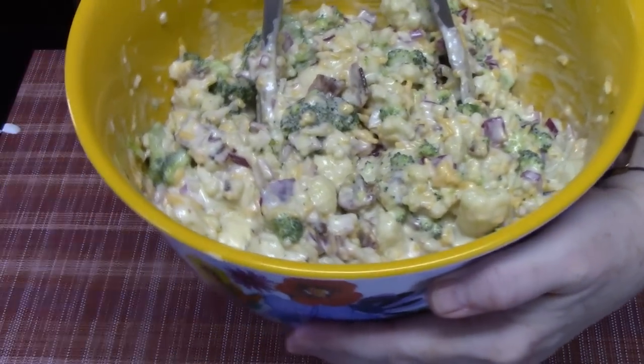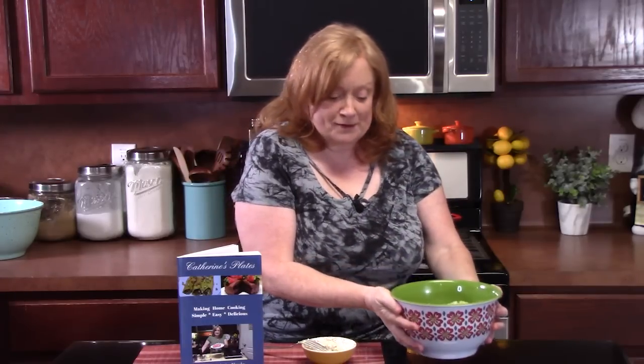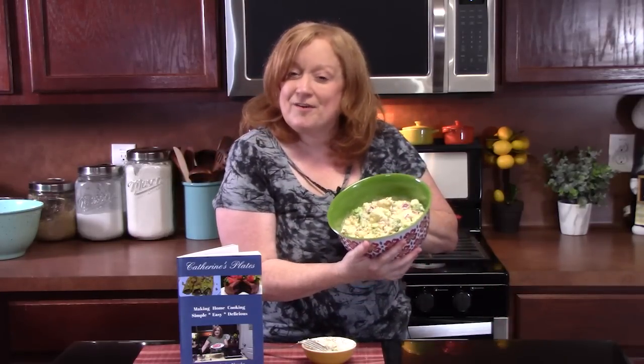I'm going to grab a fork and we're going to dive in. Mmm — that is delicious! For the summertime, it's nice and cool and refreshing. Put it in your refrigerator and let all those flavors meld together. It's perfect for picnics, potlucks, church get-togethers, or just have it in your own refrigerator to pull out when you're ready. It's in my Cookbook Volume 1 — don't forget to look for that in the description box. Give me a thumbs up, comment down below what you think, and if you're new to the channel, make sure you hit that subscribe button and always hit that bell notification so you'll know when my shows are posted. If you're looking for more salad recipes, I'll link them in the description box under a playlist. I'll see y'all on the next episode.